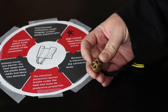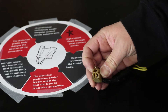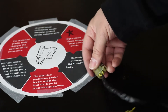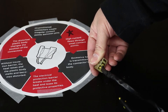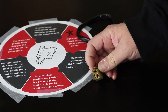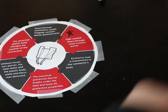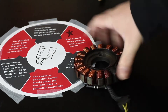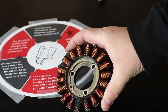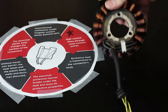As it gets hot and starts to deform, the terminals inside actually shift so they're no longer clipped in their correct position. This can cause them to press out the back of the connector as the locking mechanism fails, or cause them to sit crooked in their housing so they don't make good contact. When that connector ultimately fails, you can end up destroying your stator — here's a good example showing failed windings.